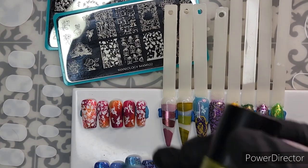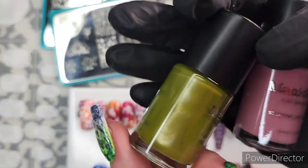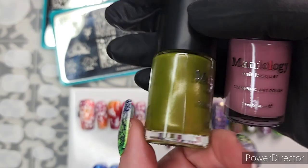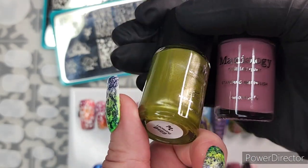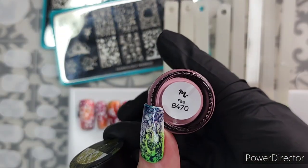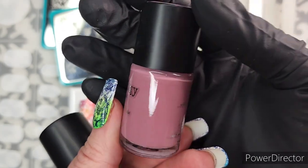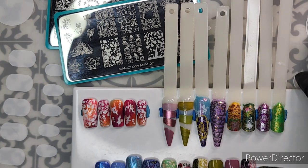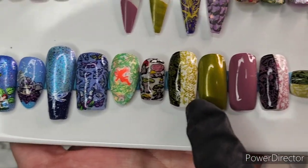Here we go. So we have Lacewing — kind of a 'prugly' or pretty ugly, that's the term in the polish community — a metallic green, kind of an olive maybe. This one is Faye, and this is kind of a mauve-ish, pinker maybe than mauve. I did swatch them like normal — two coats each, there was just a little bit of see-through on the first coat.